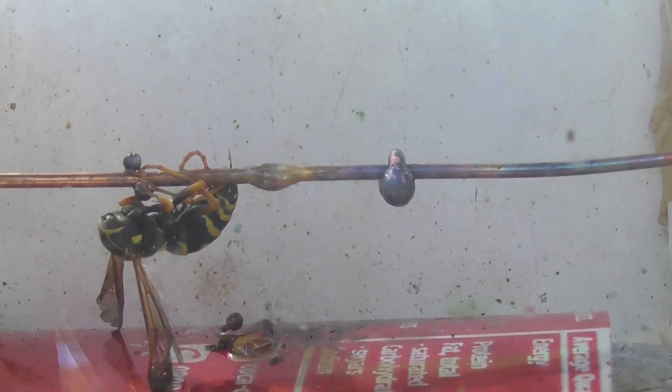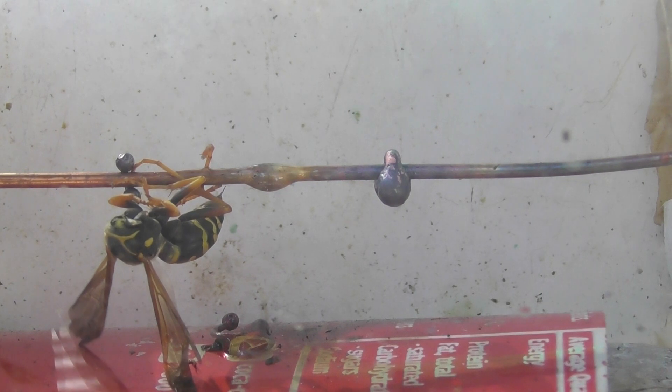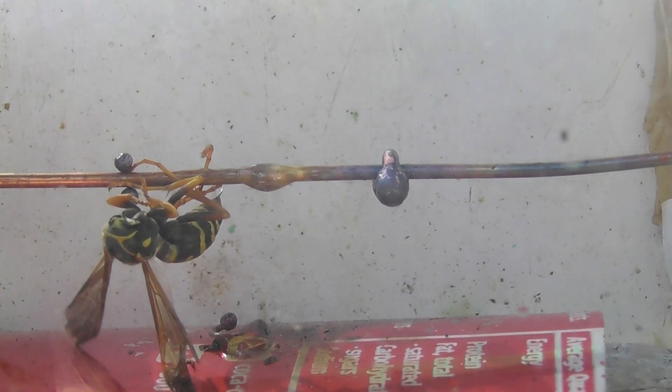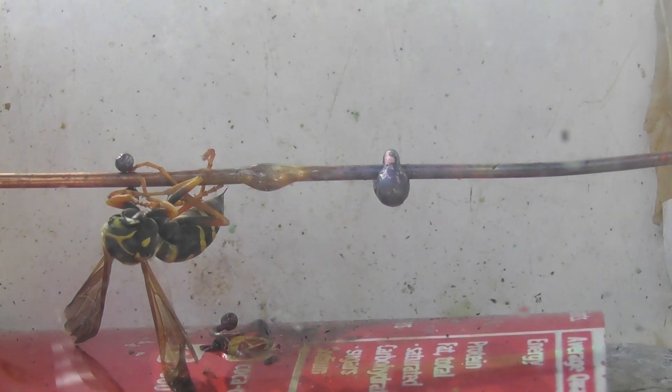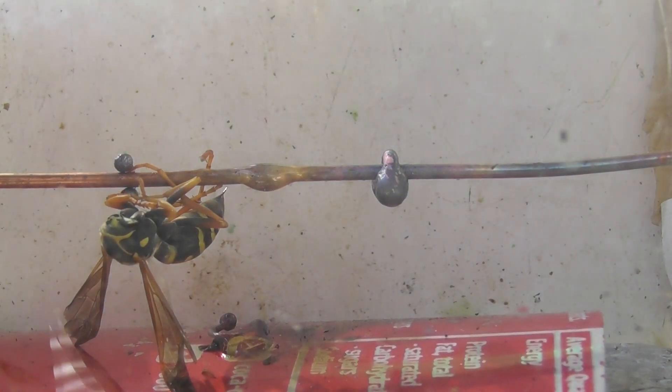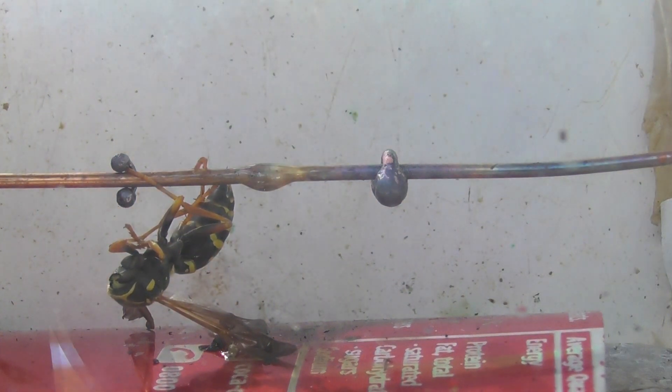And there we go. I smell the burning of the wasp. The wasp is disabled, more or less. Quickly de-energization. My whole lights are off. DC burn.